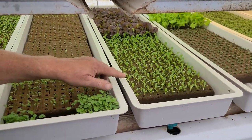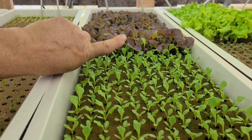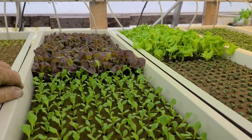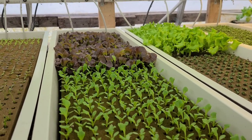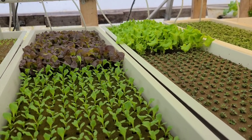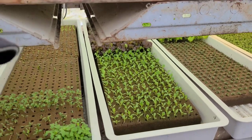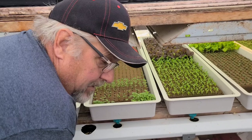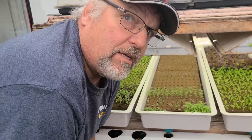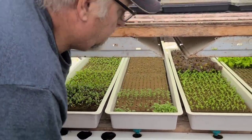You can see the germination in here. We'll be transplanting these — the red oak leaf and the green mirror lettuce — tomorrow or next week. The ones at the back, the red oak leaf and mirror, are ready to go into the nursery trays. They're about 10 to 12 days old now, so tomorrow they'll move into the nursery troughs.